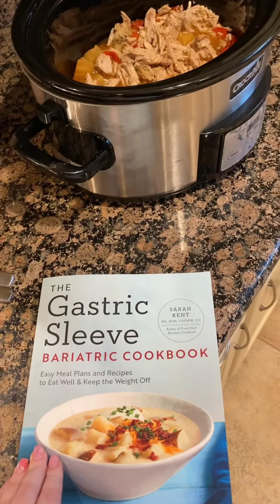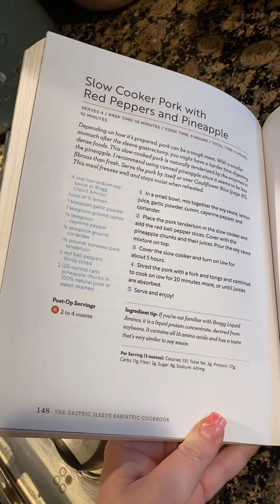My cousin is here. Cousin, what did you think? It's really good. It's very savory, which is great for me. I love a lot of flavor. John, what did you think? Tender and delicious. You guys can find this recipe in our gastric sleeve cookbook on page 148. Enjoy.